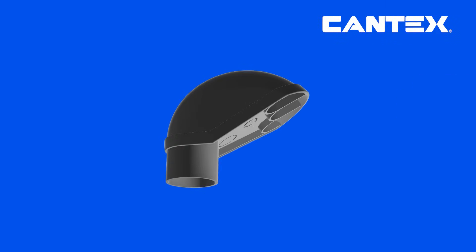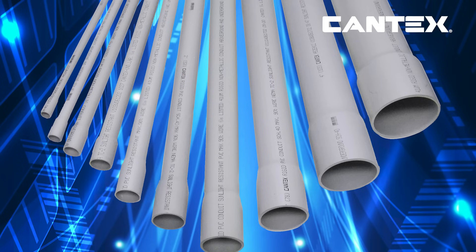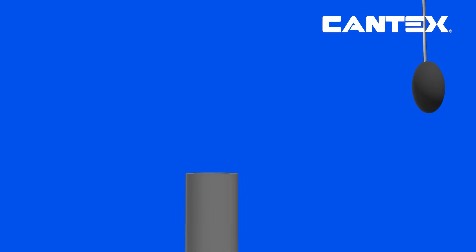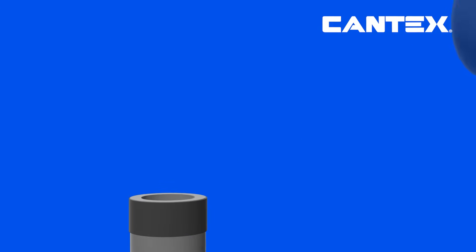To install a PVC service entrance cap, make sure you have the correct trade size service entrance cap matching your pipe's diameter for a secure fit that will protect all your wiring. Next, apply cement to the pipe you're attaching it to and simply slide the cap onto the end of the PVC pipe.